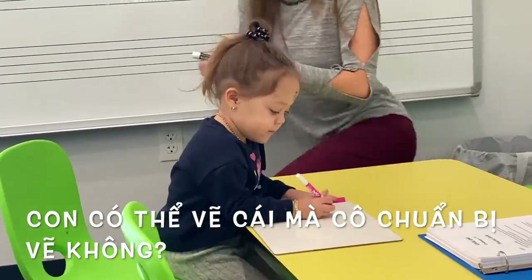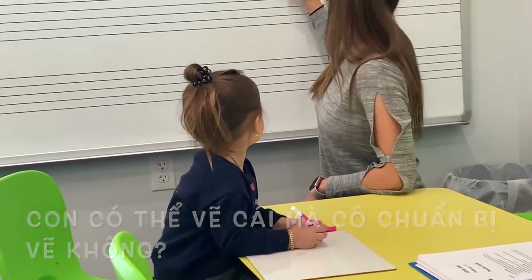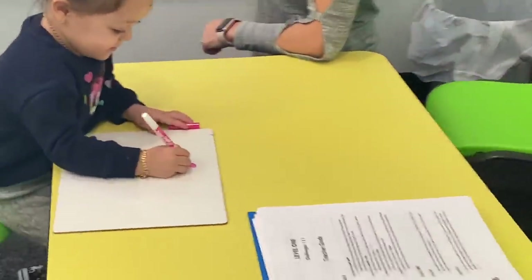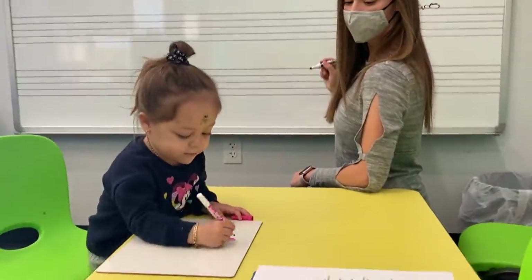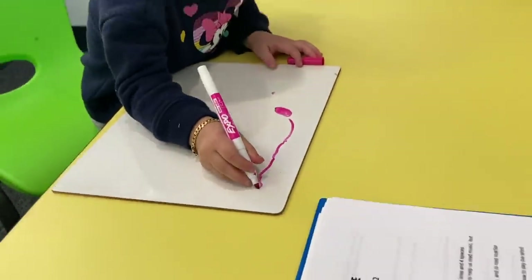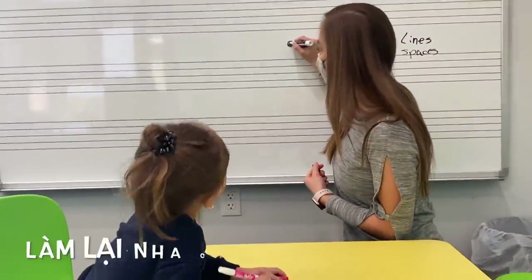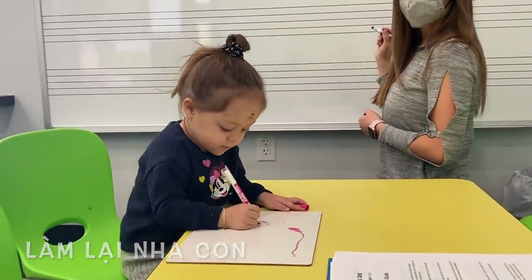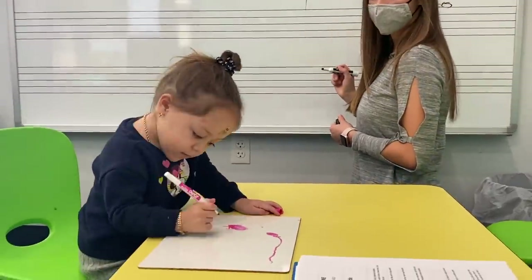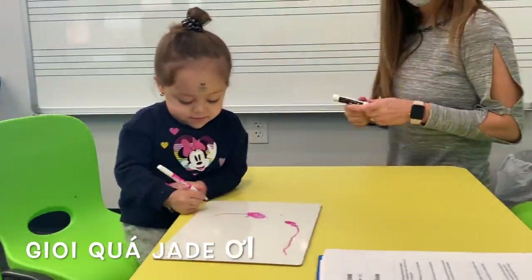And what's your favorite color, Jade? Pink? Okay. Here's a pink marker. Can you draw what I draw? Jade, look at what she does, okay? Look what I draw on the board. Ready? Jade, look. Do exactly the same. Perfect. Good, good. And now one more thing. Good job. Let's do it again. Okay? Jade, look. Circle. Do the circle. Okay, perfect. Good. And now let's put the line down. Put the line down. Perfect, Jade. Good job.